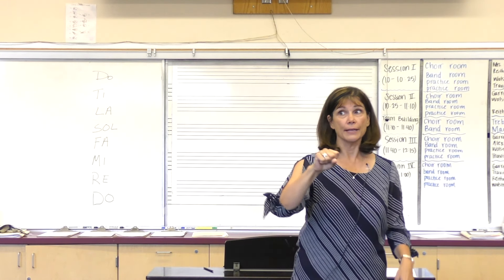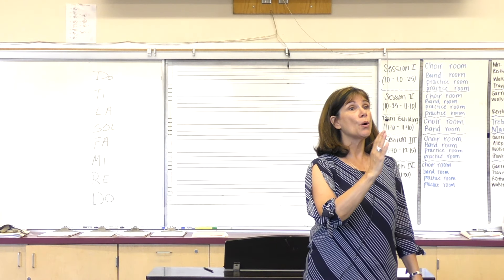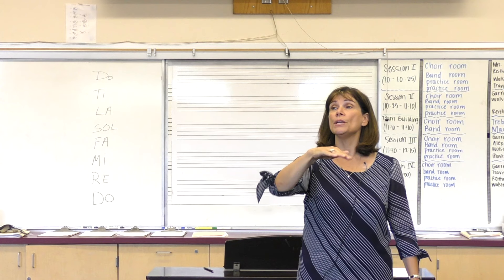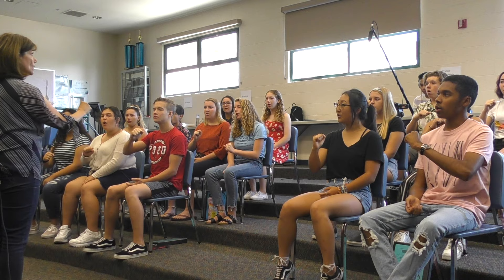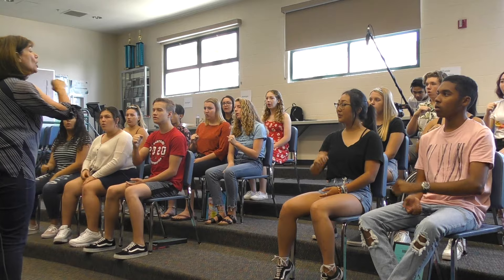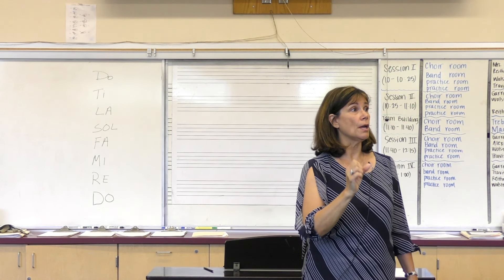I added the rhythm unit just to give some variety to the lesson. Do, Re, Mi — go! Do, Re, Mi. Mi, Re, Do. Do, Re, Do. Do, Re, Mi, Fa, Mi, Re, Do.